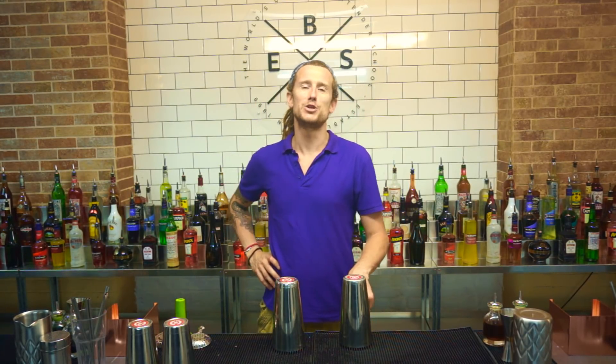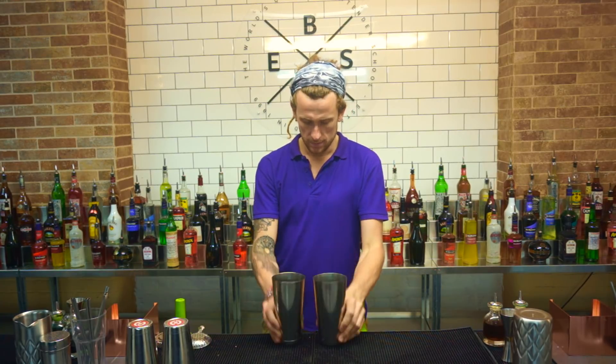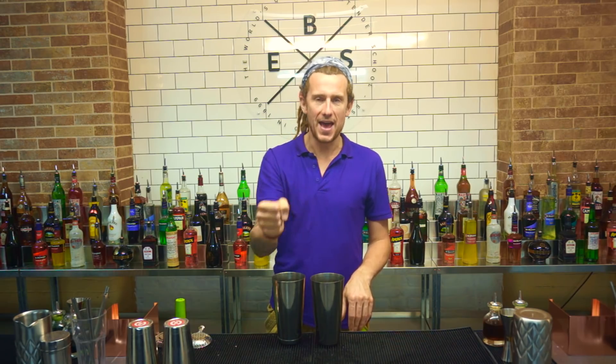Boom! How are we doing boys and girls, ladies and gents? Today I'm going to be teaching you how to pour into two shakers with two bottles and two different amounts with one hand.